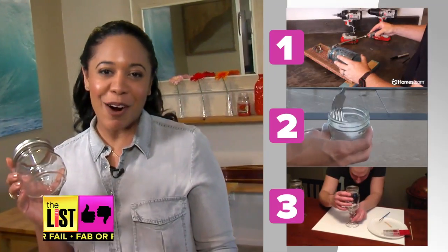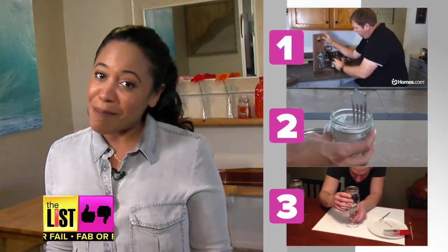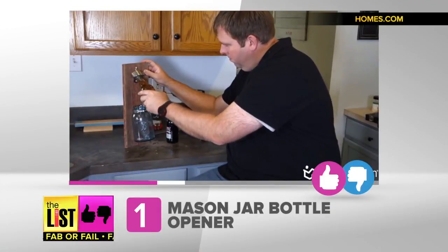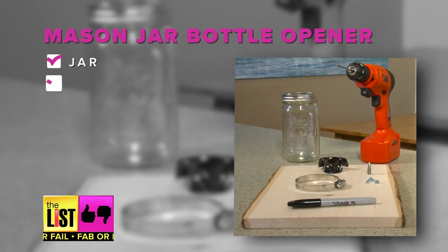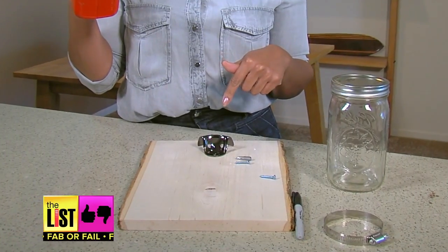If you've got some extra mason jars lying around the house, we're going to try out some DIY videos and tell you if they're fab or fail. First up, the mason jar bottle opener. You'll need a jar, a drill, a pipe clamp, some wood, and of course a bottle opener. So first we're going to drill in this bottle opener.